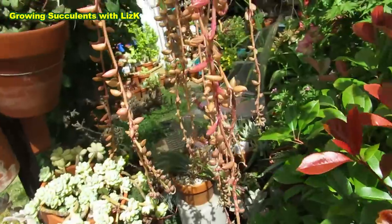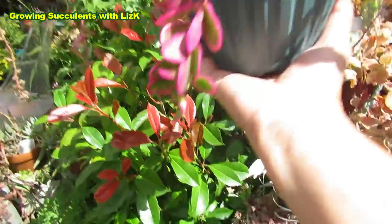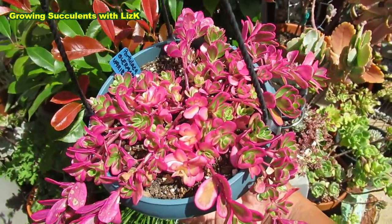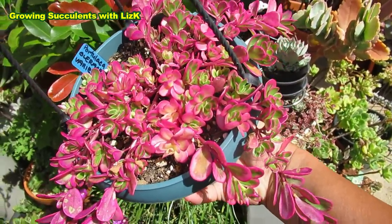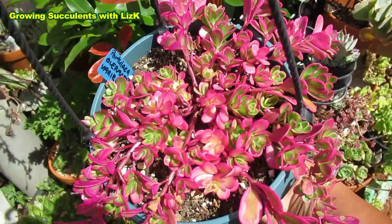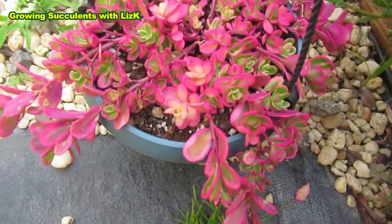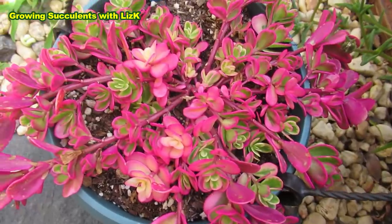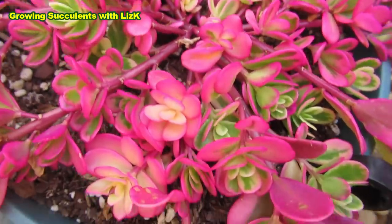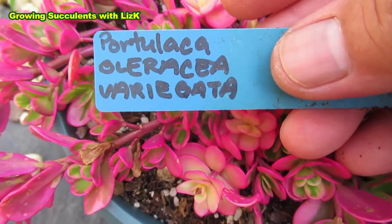Oh my lord, are you ready? One, two, three — boom! How beautiful is that? It's a Portulaca Oleracea — something, it's really hard to pronounce. Isn't that beautiful? It's magnificent! Have you seen a prettier pink? It's just beautiful color — so delicious I could eat it! It's Portulaca Oleracea Variegata.